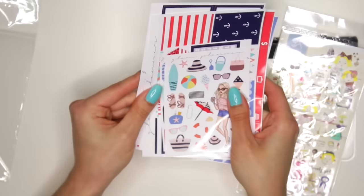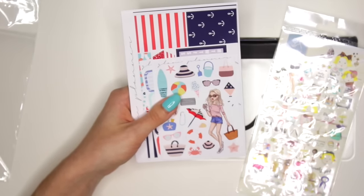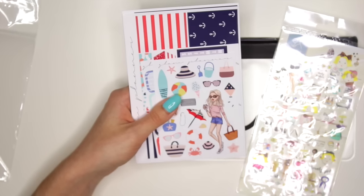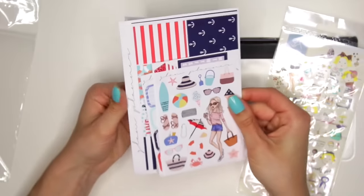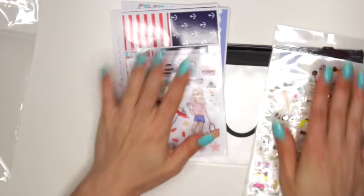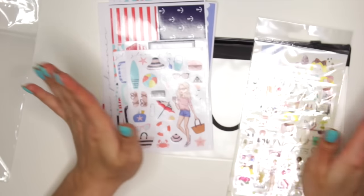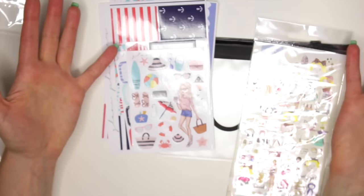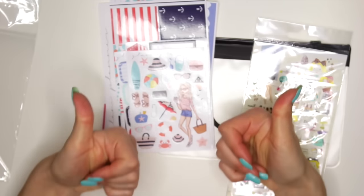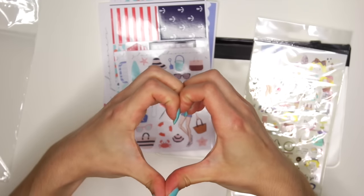I'm looking forward to actually using this kit because I love, love, love the nautical theme. I can't wait to use this in a spread for you guys to see how I plan with this. And I actually might plan it for next week's spread using this kit because it's really freaking adorable. I hope you guys enjoyed this little unboxing video of Glam Planner's June subscription kit. Thank you guys so much for watching — please subscribe down below if you haven't done so already so you won't miss out on any future videos. Don't forget to give this video a big thumbs up. I love you guys and I'll see you in the next video. Take care because I care. Bye!